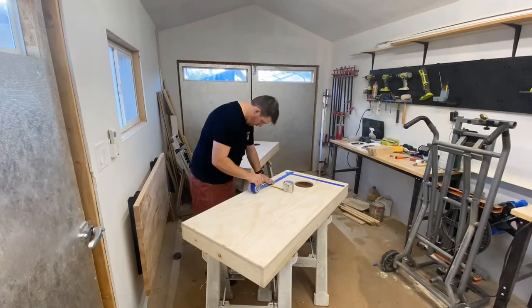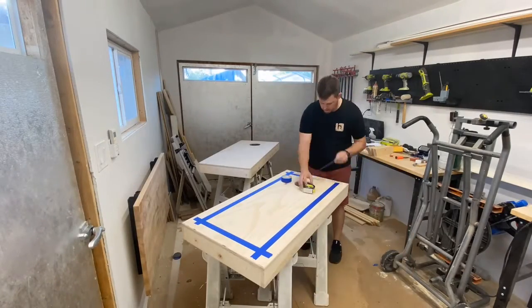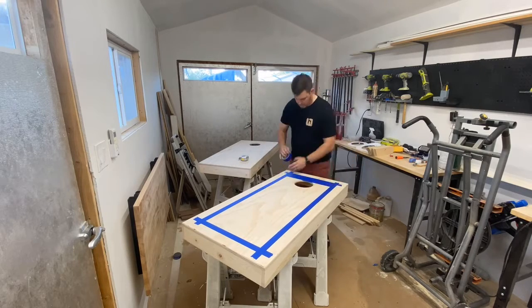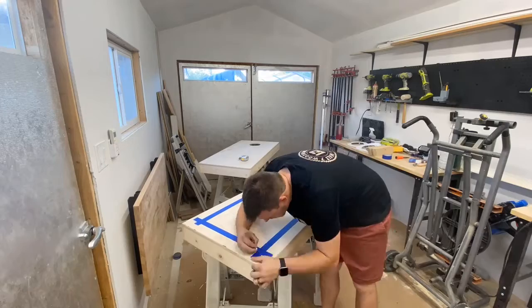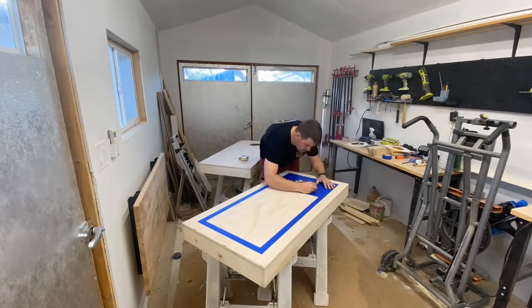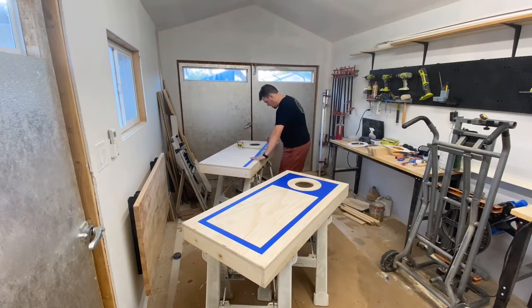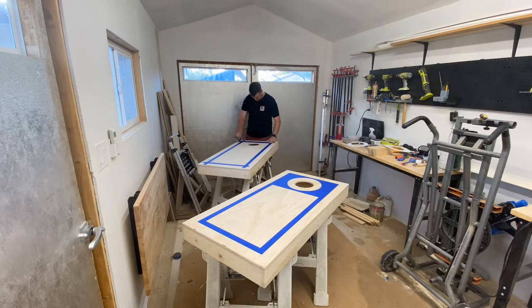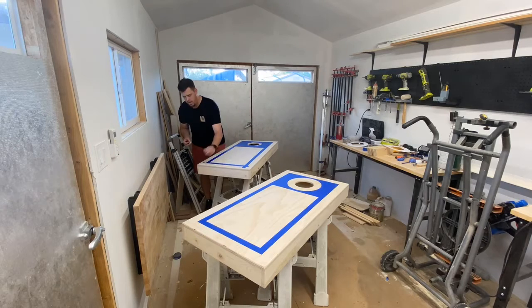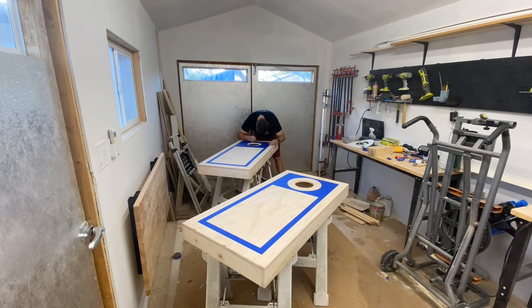When I tape up all my lines for the border and for the circles I always use Frog Tape — it just seems to work the best. Normally it's green, but I got a five-pack of blue, so that's why it's blue. Frog Tape seems to get the best lines and just works the best. I cut out the border and the circle at two and a half inches using a little template. And when I use my exacto knife, I try to only pick up the blade twice as I go all the way around — it just makes a nicer, cleaner circle with clean edges that the paint locks into.